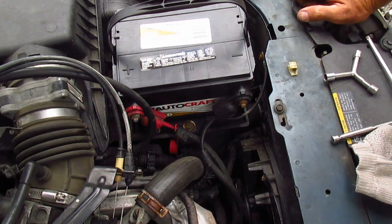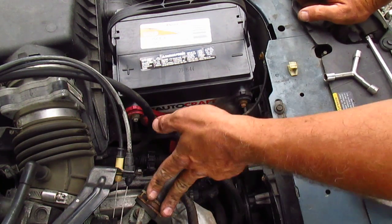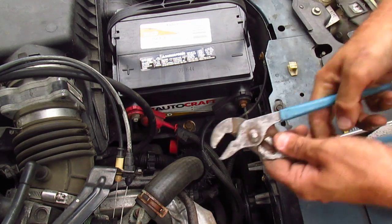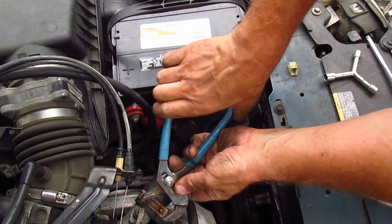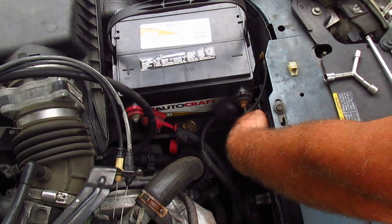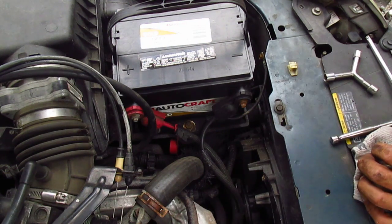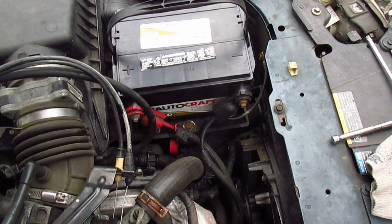Now you figure, how hard is it to replace a hose? Two clamps, pull it off. This clamp is real easy — put your thing on right here, boom. But the clamp down here is all the way down here. So I could struggle and try to get to that clamp down there, but instead I'm going to take the battery out.